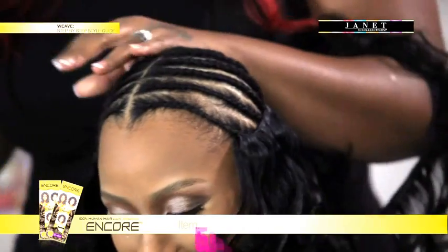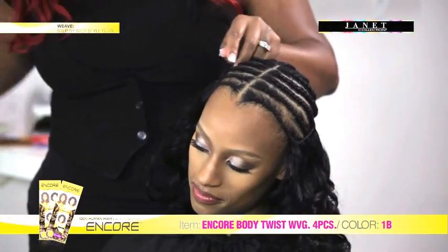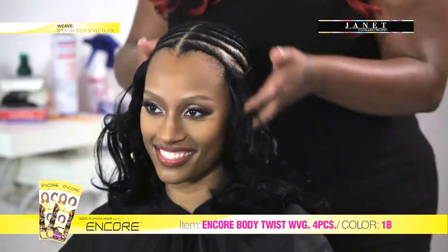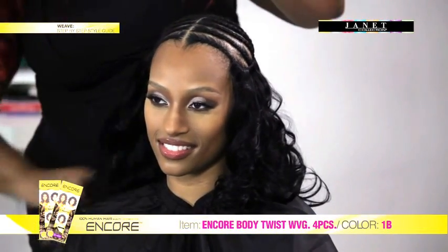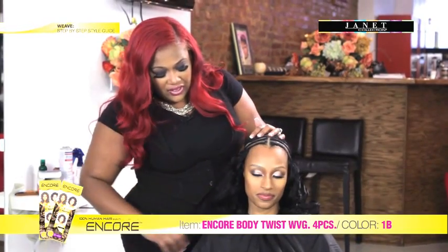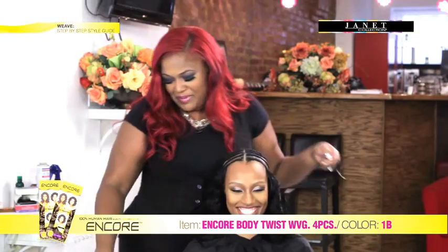I'm so excited — the hair is looking awesome right now. I love how it's looking already. I can't help but run my fingers through it just to see how it's looking. And the great thing about it — because the synthetic hair is in it, the curls are going to stay. It's not like when you roller set your hair; if you run your hands through it too many times, the curls disappear.